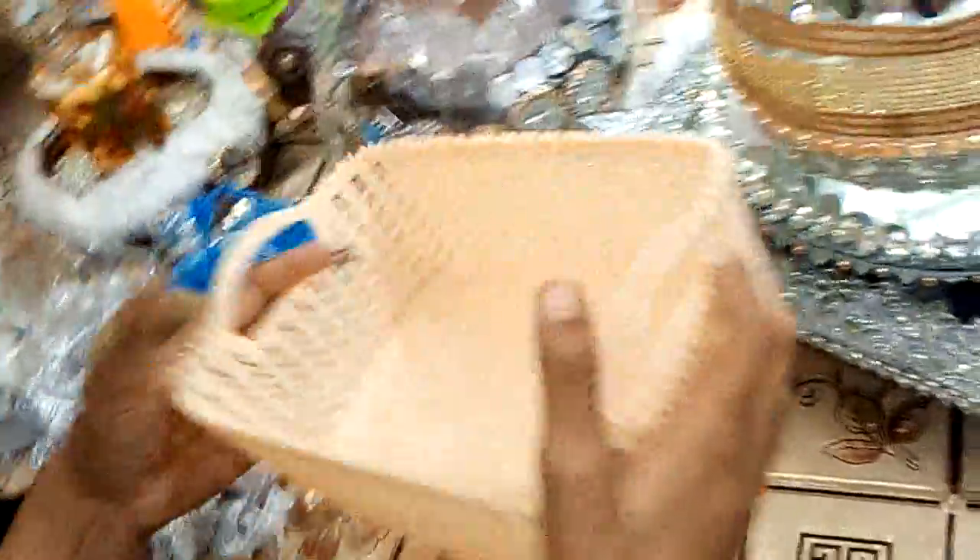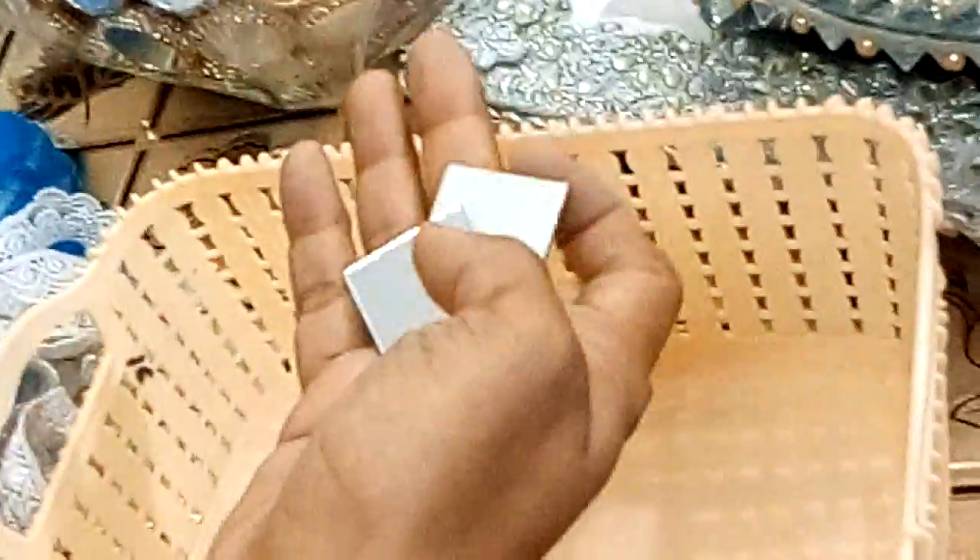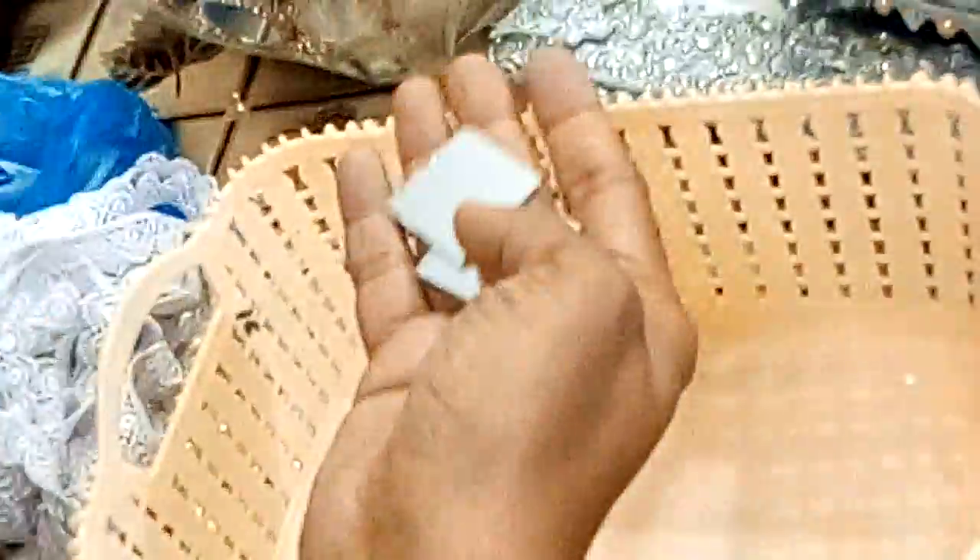इसको मैं decorate करूँगी। इसमें jute है, wipe lace है, और ये कुछ मेरे पास शीशे के कटे हुए टुकड़े हैं। You can put it in the square.